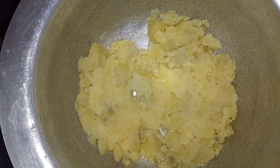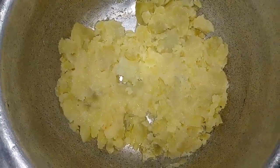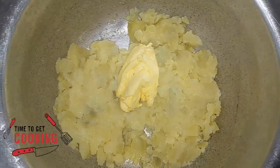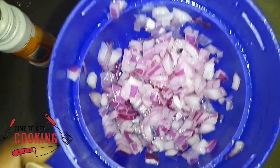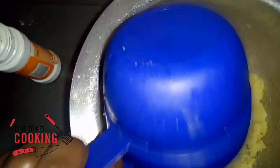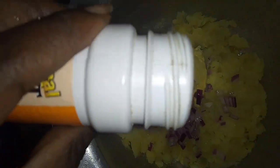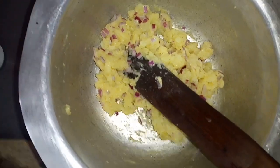Let's make our mashed potatoes. First I add some butter, then I add the onions I soaked in water and lemon, and then we add some black pepper for some spice. After that I stir and mix them all together.